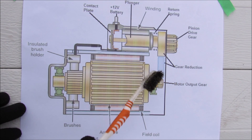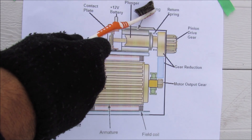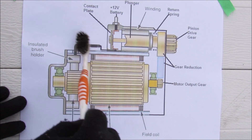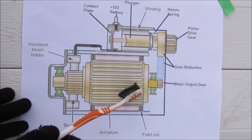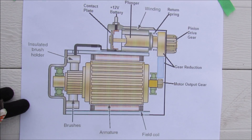Here's an overall system diagram of how your starter works. You've got the plunger at the top where the solenoid is — that moves in and out based on the windings to engage with the flywheel. Then we've got the contact plate that makes the current go all the way through to the DC electric motor, allowing it to rotate through the principle of electromagnetism, outputting a rotation that goes through a gear reduction before driving the final pinion gear to turn the engine over.